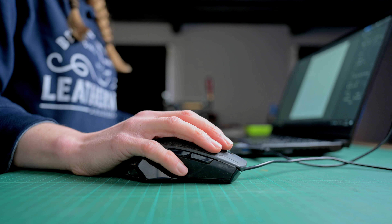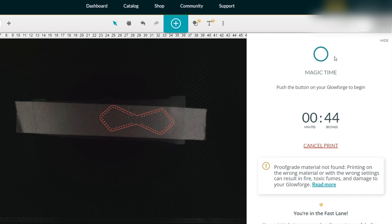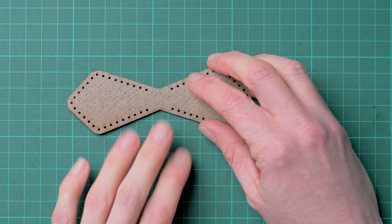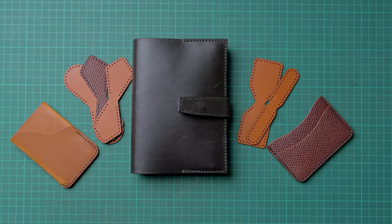Hi, I'm Joey from JH Leather and in this video we're talking all about my newest machine in the workshop, the Glowforge Pro. If you saw my last video on the new acrylic template that I am offering, then you will have seen that I have a new machine in the workshop in the form of the Glowforge Pro 3D laser printer, and I am super excited to see what I can make from this beast of a machine.